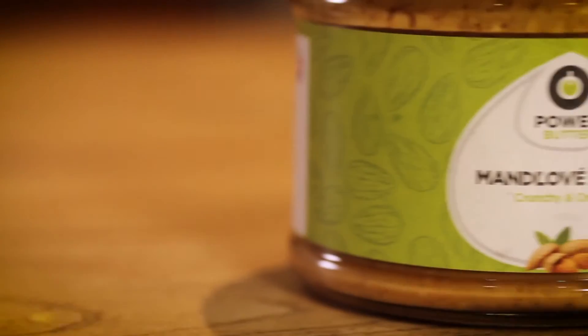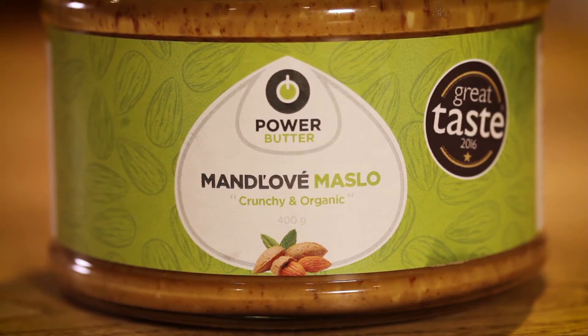Yes you can have it on bread, but why not use it to do an alternative satay using almond butter instead of peanuts, or stir a bit through your brownies — how good would that be? I love the simplicity of it. Simplicity can be really good and actually in this case it's great.